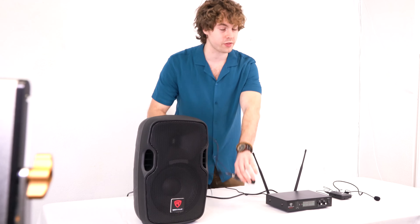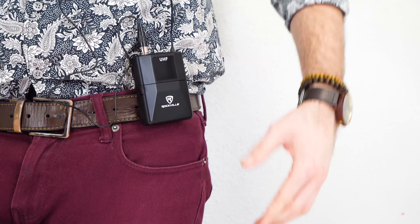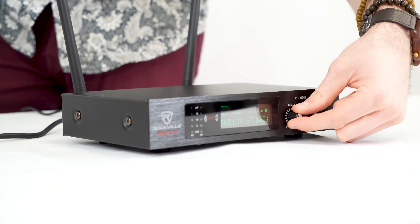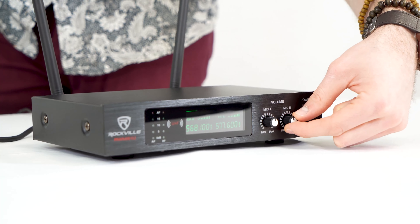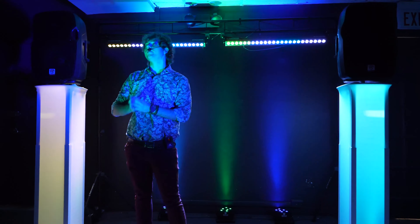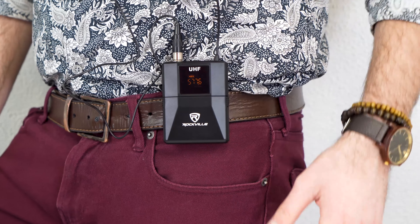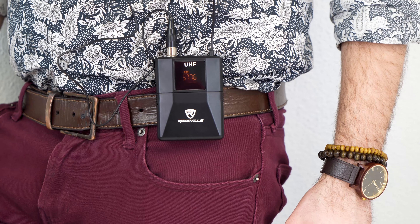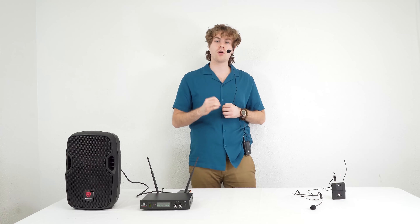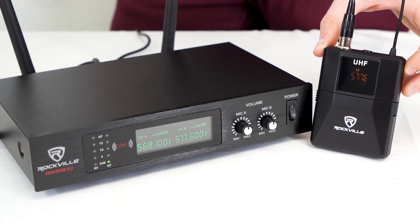Next we'll grab one of the body packs with the microphone and go ahead and put the headset on. Now we can strap the body pack onto our side by using the belt clip. Then we can raise the mic volumes on the front of the receiver, and now you should be able to hear my voice coming out of the speaker. What's great about this setup is that I'm hands-free and can move around while using the microphone. We can put the microphone into standby mode by pressing the power button once on the body pack. We know which body pack goes to which channel by checking the designated frequency it's set to.